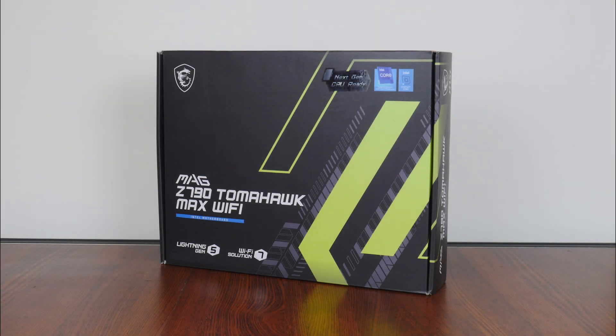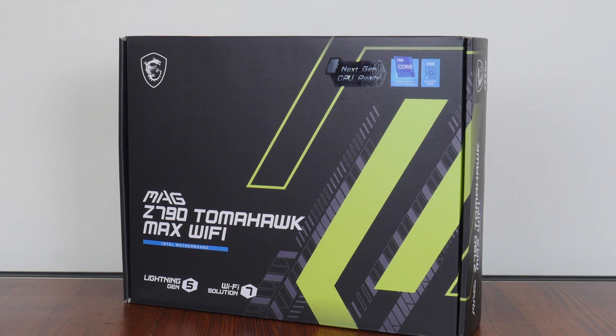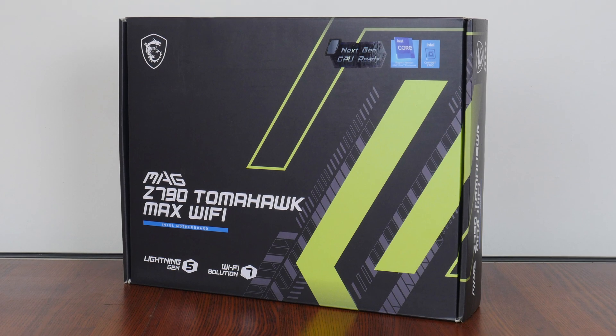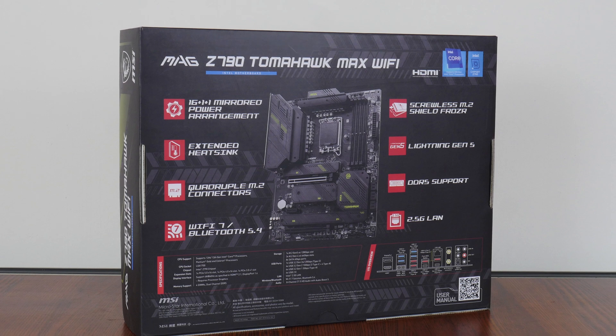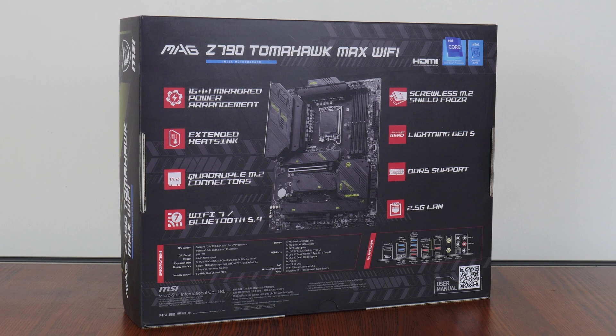As an offering from the MAG series of products, this board is positioned more at the mid-range of MSI's Z790 motherboard offerings, sitting below the performance-oriented MPG series and the top-of-the-line MEG series of enthusiast-class product offerings. The MAG Z790 Tomahawk Max Wi-Fi comes in a predominantly black box with green accents, and moving over to the rear, we get the usual overview of specs for this board. We'll run through these specs in detail later on in this video.